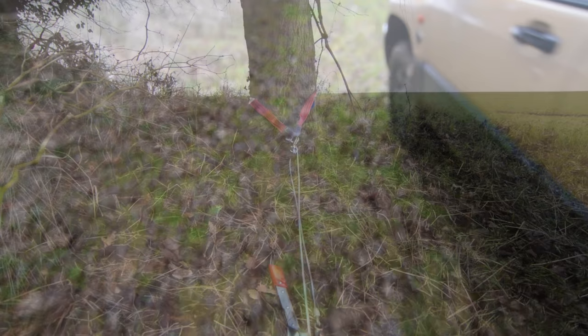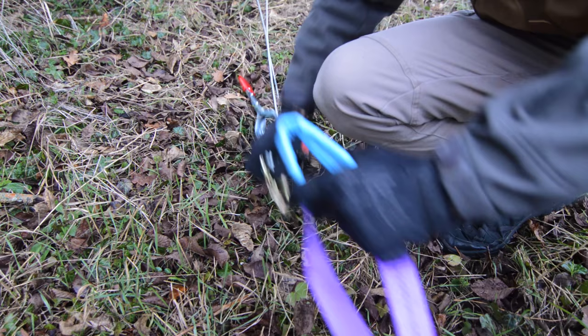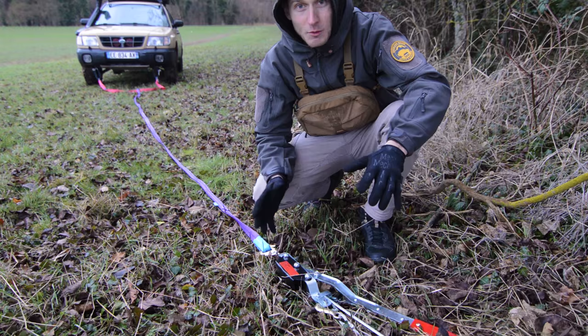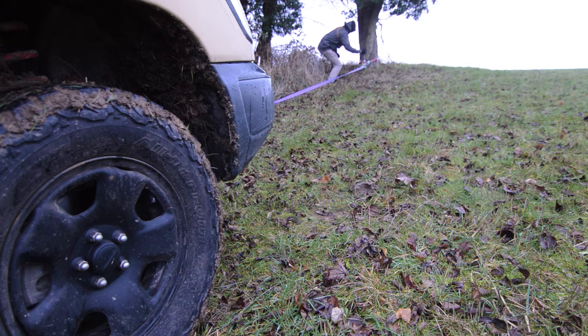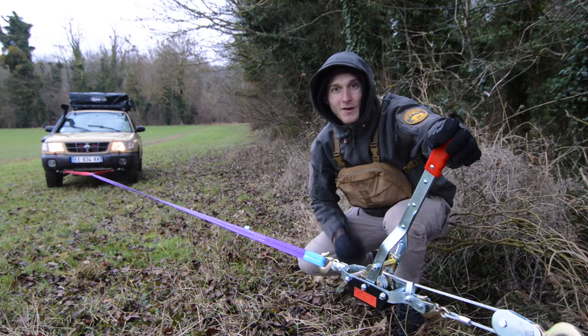All I have to do is connect the come-along with the equalizer strap, and now we just have to winch out the Forester. Centimeter by centimeter the Forester is moving.